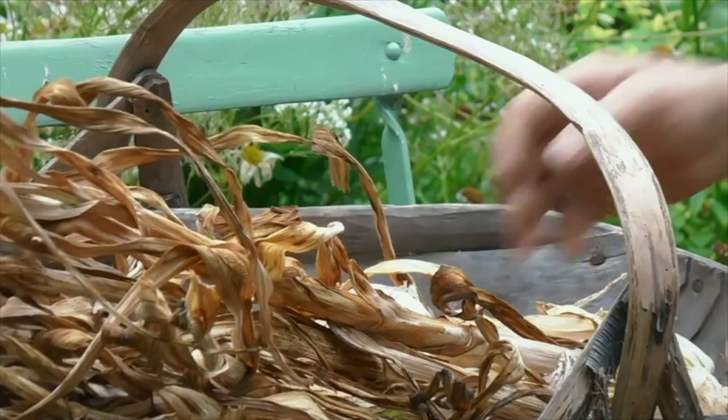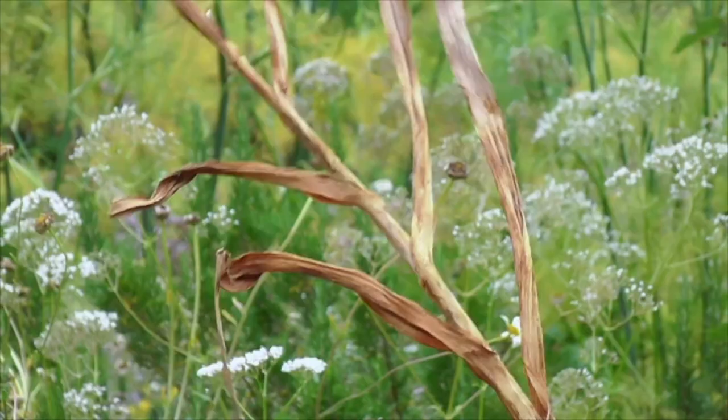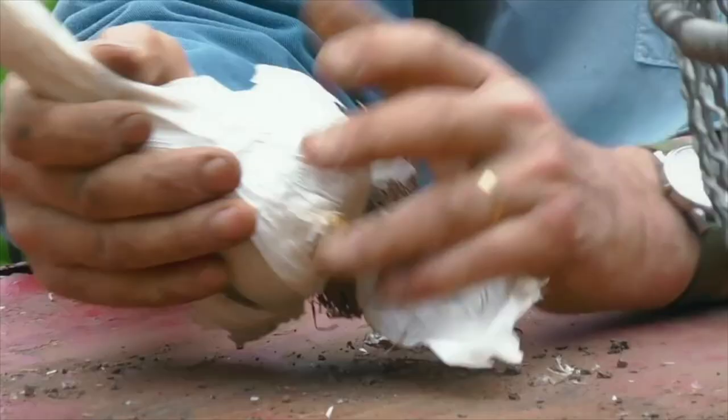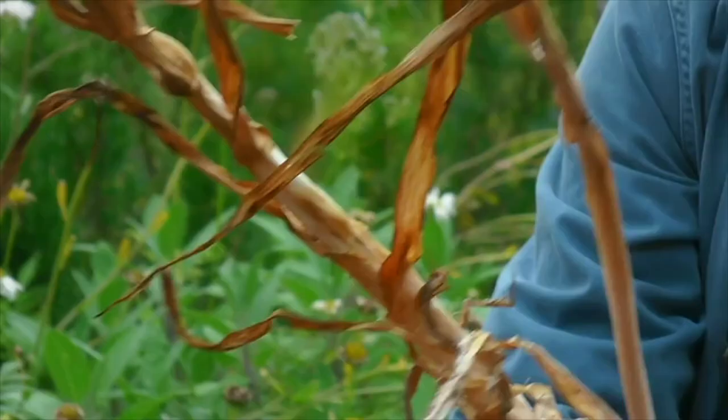Now this is elephant garlic, and I harvested this at the end of June. It spent the last month in the greenhouse drying, and you can see the stems are now completely dry — there's not a trace of green on them. The roots have dried off, and yet the bulbs are still full of vitality and juice; they haven't dried out at all. So now they can be prepared for storing.